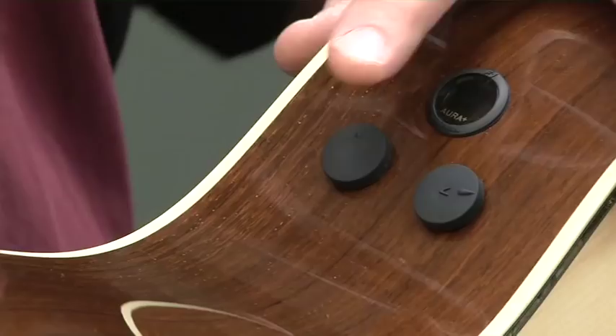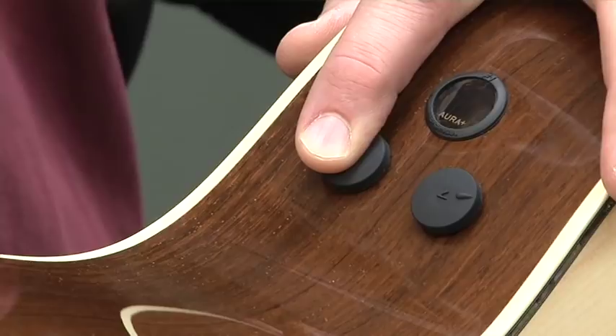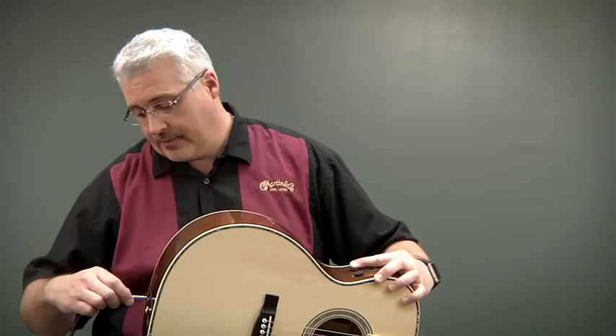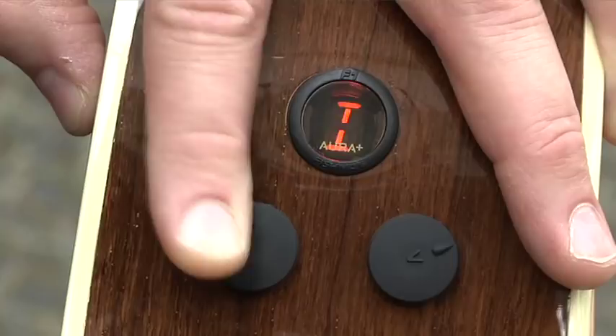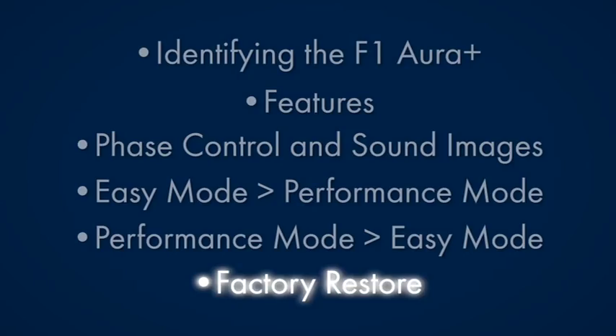If you're in performance mode and you want to go back to easy mode, it's basically the same process. We're going to plug in the quarter-inch cable, but before we do that we're going to hold down the edit knob — because we're in performance mode. Plug in the cable and you'll see an R again, then wait until you see an I. Once the I is up, simply tap the volume control, you'll see the I flash, then release the edit knob — now you're back in easy mode.